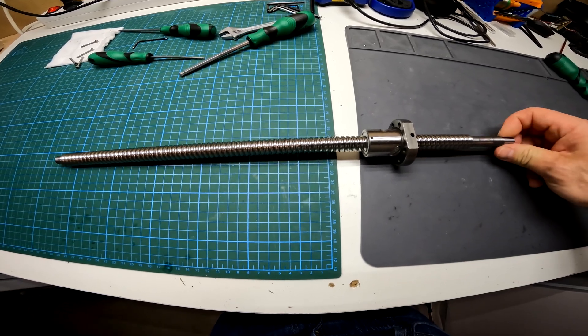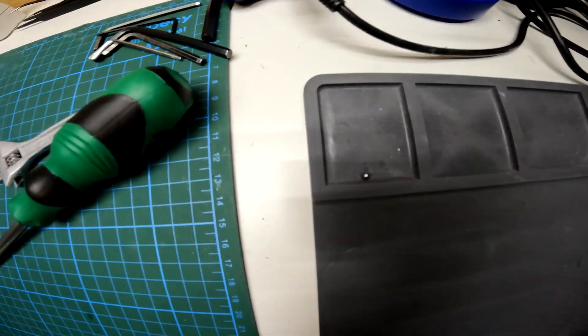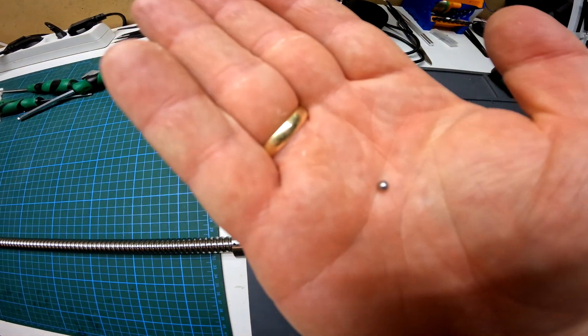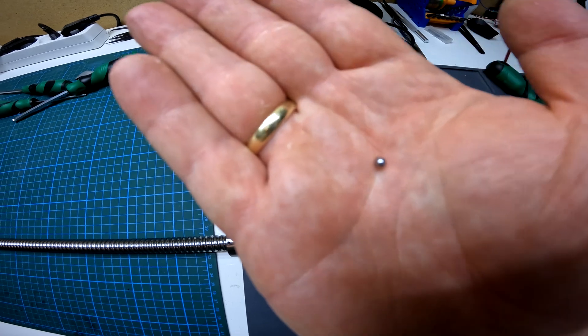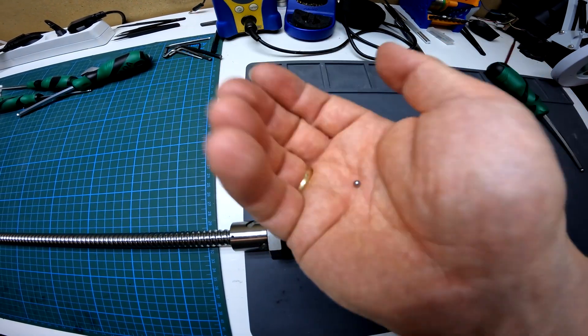This is the bad ball screw and it feels just fine when turning it. However, this is what I found in the grease I cleaned out of the hollow shaft — the ball nut is apparently missing a ball bearing. I believe that would explain the binding, but how the ball bearing escaped is a mystery to me. That's all for now, thanks for watching.